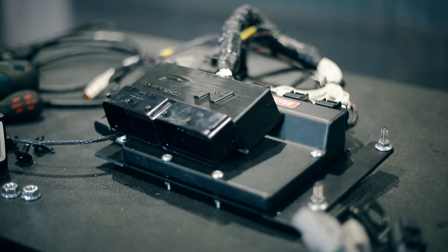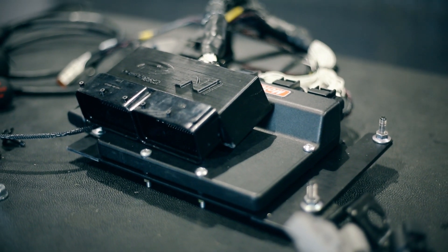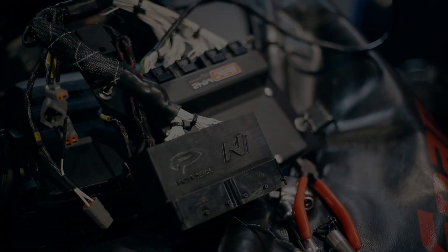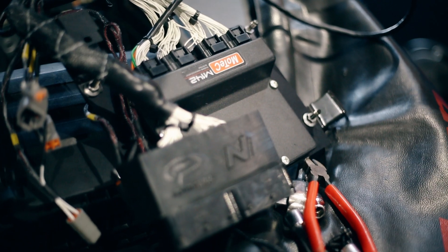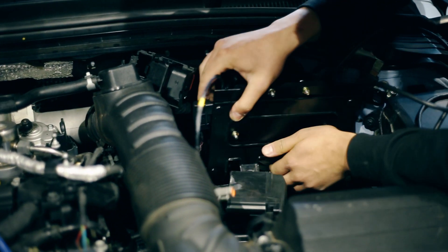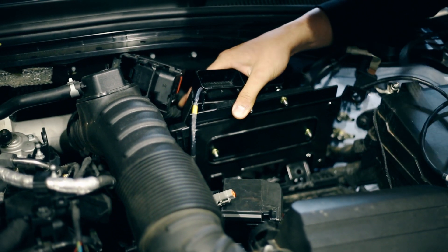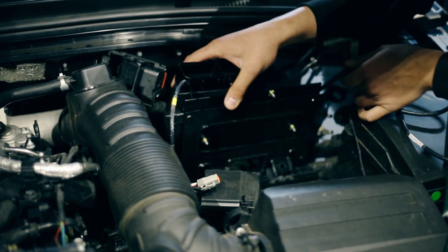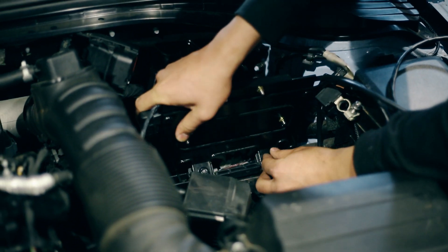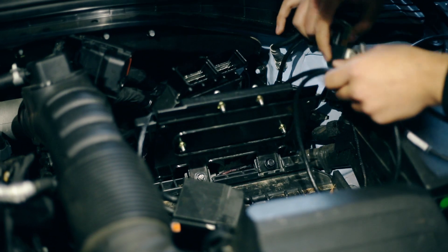Now that that's complete, we'll take the loom, the MoTeC ECU, and the factory mounting brackets over to the car and install them into the factory mounting location. We position the mounting bracket the same as the factory ECU, lining up the bottom two tabs with the nuts on the back of the battery tray. Then grab the three 10mm bolts and install them back into the locations they came from on the bottom mounting tabs of the bracket.